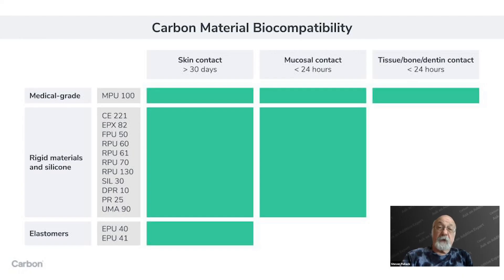Among the materials Carbon has developed in-house for our 3D printing process — Digital Light Synthesis — we've done those first three tests (cytotoxicity, irritation, and sensitization) on all of our materials, and all of them pass. One proviso: the EPU materials are fine for skin contact but are not appropriate for mucosal contact. Other than the EPU family, all of our materials are suitable for long-term skin contact or short-term (less than 24 hours) mucosal contact.